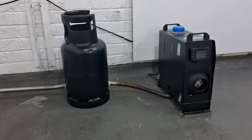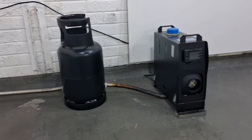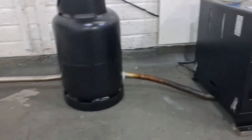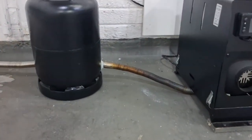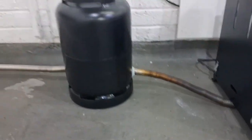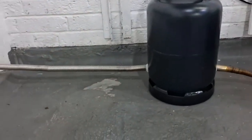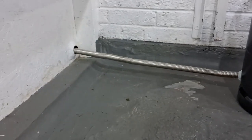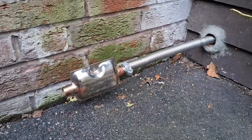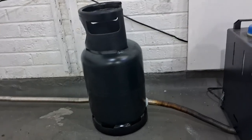Hi guys, Andy here messing about with the diesel heaters in the garage again. Today I'm playing about with the exhaust gases. I've got two pieces of exhaust pipe — the first piece is going into a gas cylinder where the gases are able to circulate, and the other pipe is coming out and going through the garage wall. I just want to see what kind of heat we can generate from this.